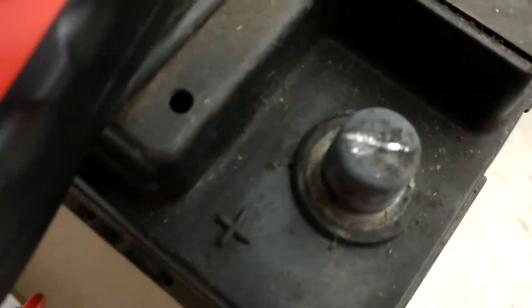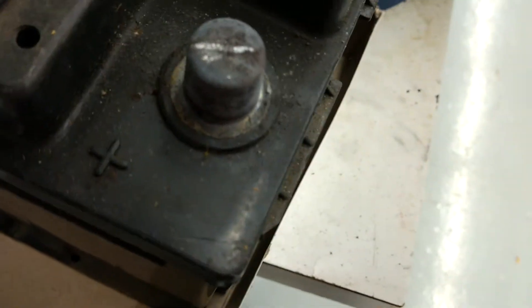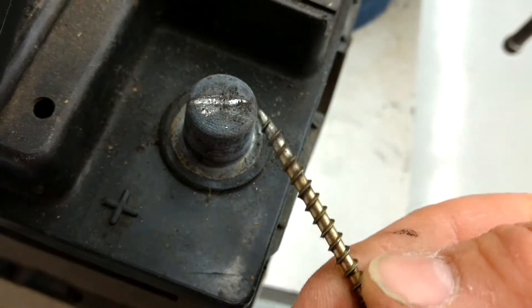So what I did was I wanted to clean up this terminal. As it turns out there's actually a really thick layer of lead oxide that's built up on this battery terminal. What I found as a really easy way to clean it off is to simply use the threads of a drywall screw — this is a pretty long one.